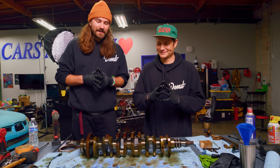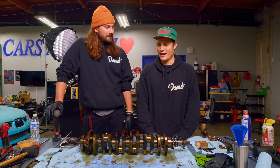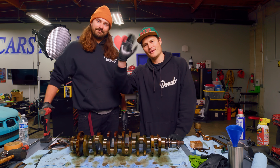All right guys, this has been an interesting video to make. It felt bad at the beginning, but now I feel a lot better knowing how well this engine survived. We can save this — we can rebuild this engine and put it in another car. We have the technology. Thank you guys so much for watching.